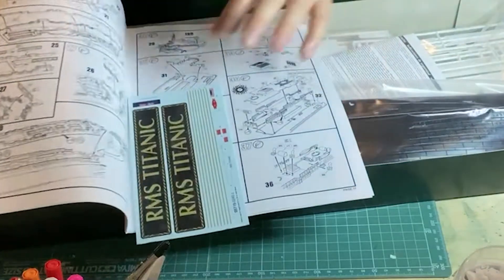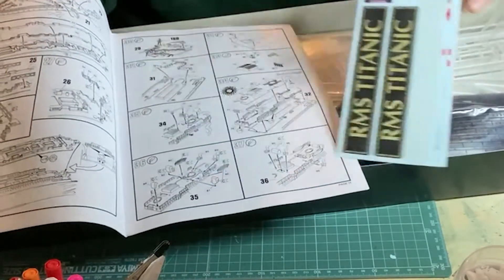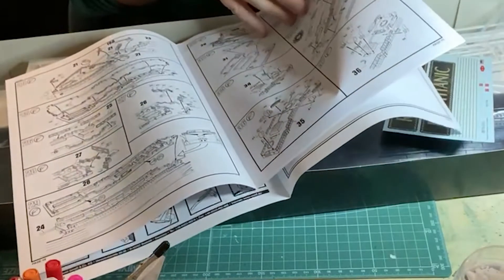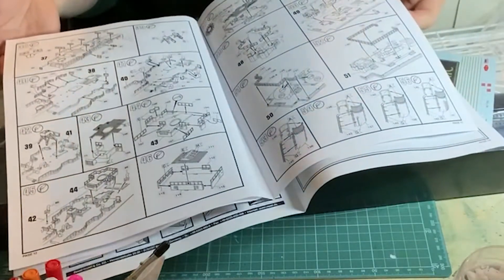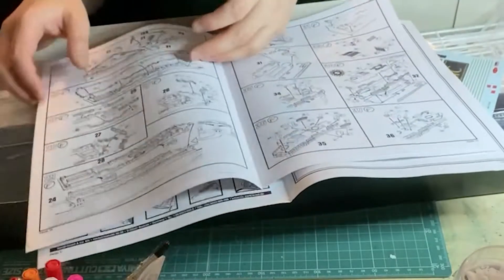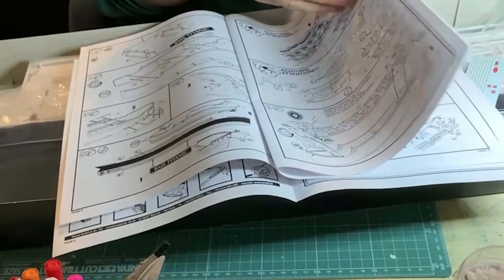On to the instructions and decals — there's very little in the way of decals, however a lot of instructions, as expected. It really is detailed. Can't wait to get into it, and also because the detail will actually be seen, as opposed to the recent Spitfire I did, or the Batmobile, of which 99% of the phenomenal detail was in the cockpit and dashboard, and ultimately not seen at all.